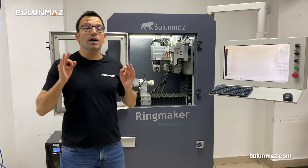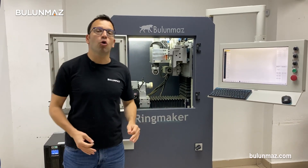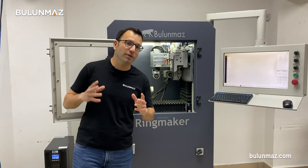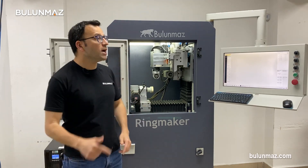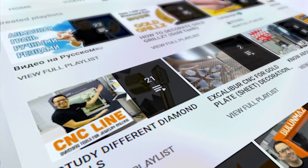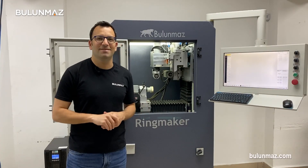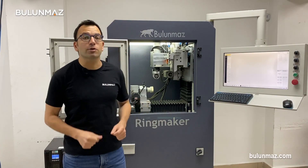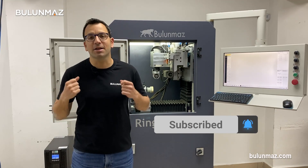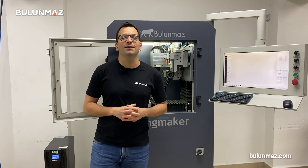I hope that video was useful for you to understand more about the diamond cut head option of our Ringmaker CNC machine. If you want to know more about Ringmaker and watch more videos, you can have a look at our YouTube channel — click the playlist and find the Ringmaker playlist to see different videos. If you enjoy our videos, don't forget to subscribe to our YouTube channel. Thank you so much for watching — see you again in the next video.